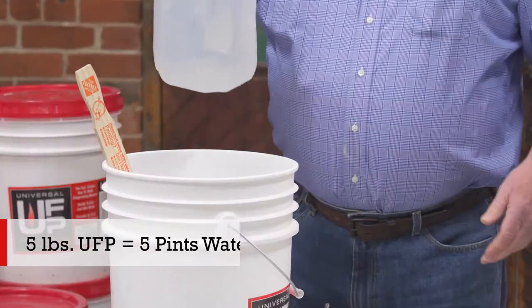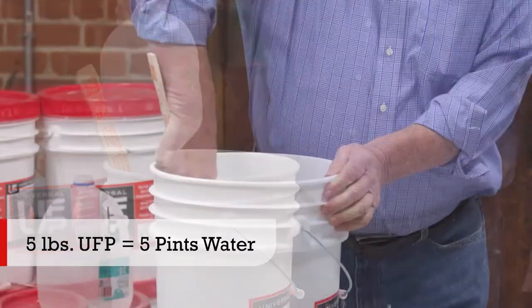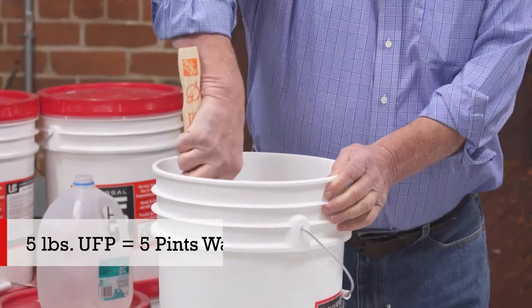One of the tenets of UFB is it's pretty easy to use. For this purpose we have five pounds of UFB material. We take the water and pour it into the dry material, then mix it up for about a minute or two.